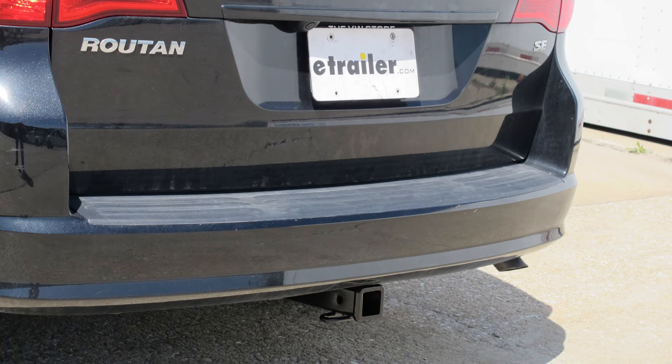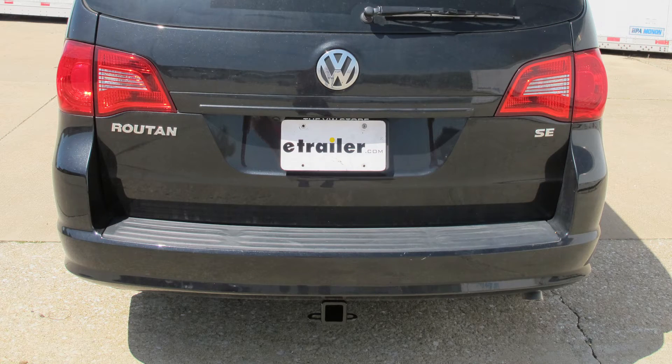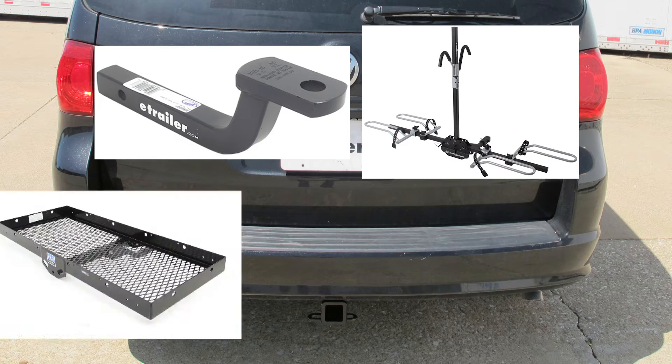This is what the hitch looks like once on the vehicle. Here are a few measurements to help you in selecting a few accessories, such as a ball mount, a bike rack, or a cargo carrier.